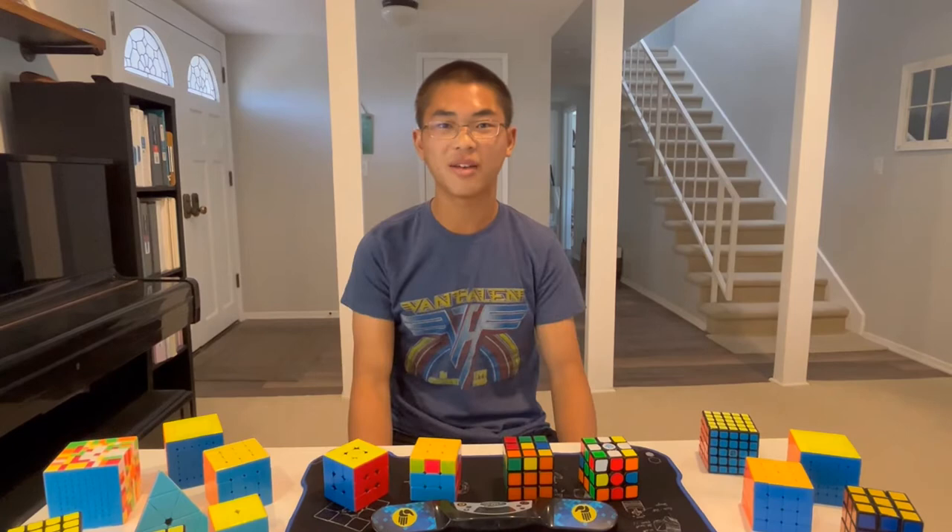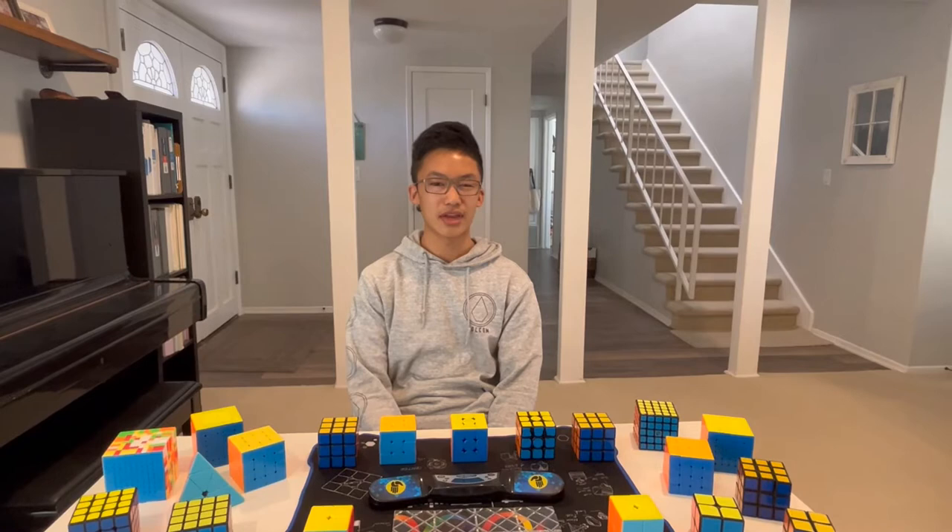The Cube Club is open to everybody. Whether you have no knowledge at all or are a cube expert, anyone can join.